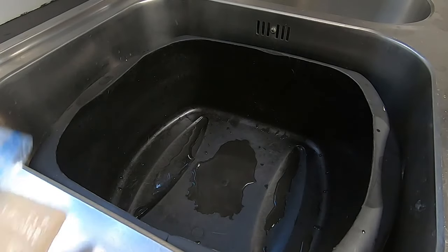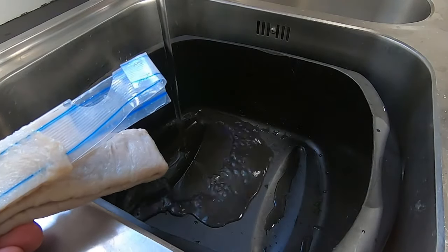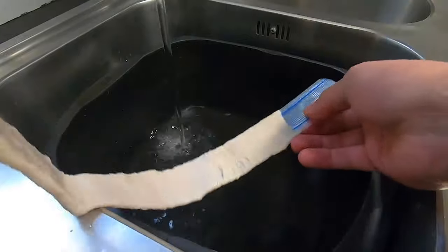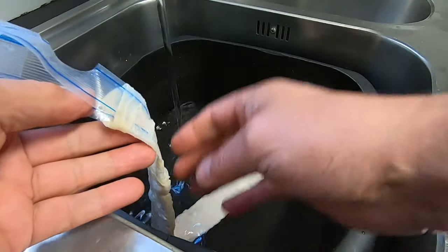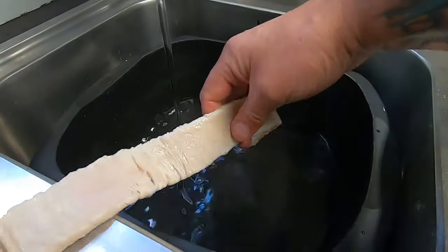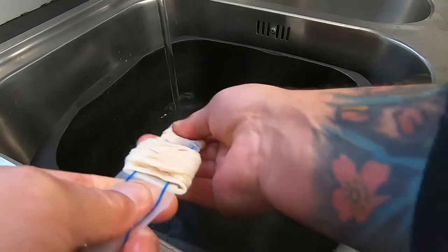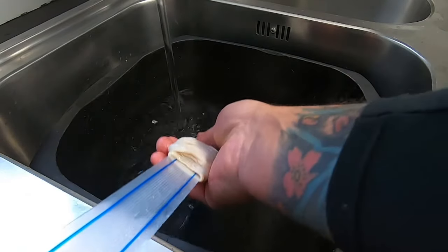First of all we need to wash the hog casings, so we'll get some nice fresh cold water going. I'm going to take the sausage skins off this sleeve — this sleeve normally attaches to the end of the sausage filler so you can run the skin straight onto the nozzle, but on this occasion we don't need to do that. We'll just push it down like so until it starts to come off. You must be quite careful doing this — these plastic bits are quite sharp so we don't want to rip the skin.